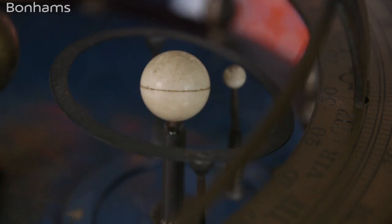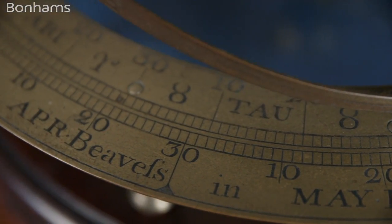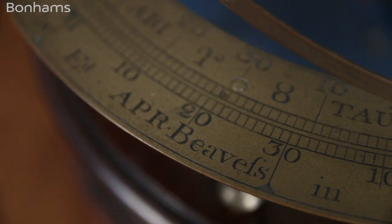Very, very few of these were made. A few small table orreries like this exist in science museums around the world, but only a handful have survived. What's interesting about this one is that it's signed by Edward Beavis, about whom nothing is known. He survives as a newspaper advertisement from the 1750s and from his name on this particular instrument.